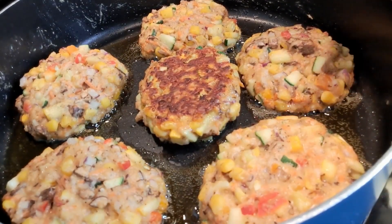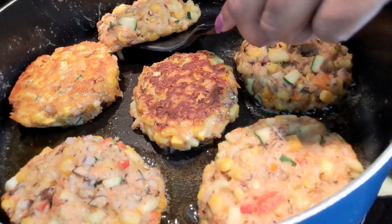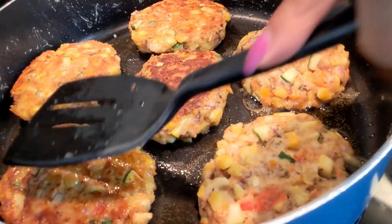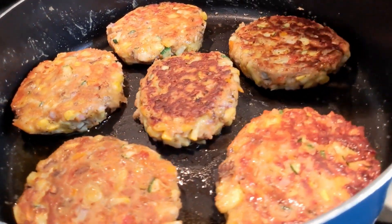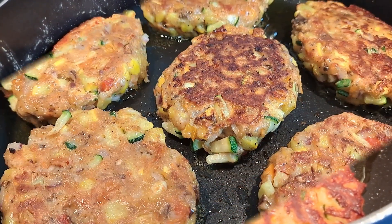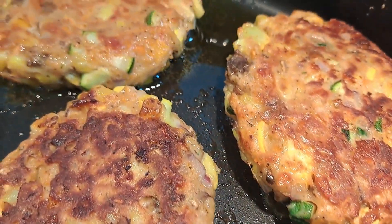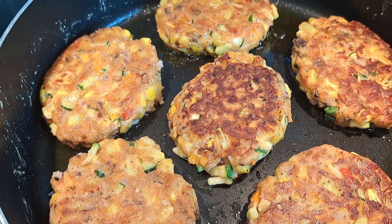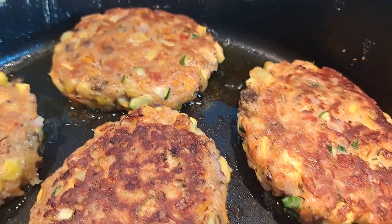All right, it's been five minutes — look how beautiful she is! I'm going to go ahead and flip them all. I'm going to let them cook for another five minutes and these beautiful babies will be done. Let me give you a close-up — there it is. Look at that. Absolutely delicious. Yum yum, you better make some!